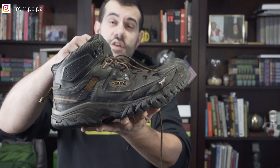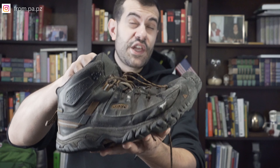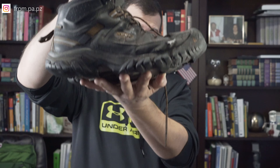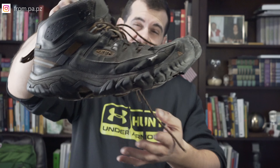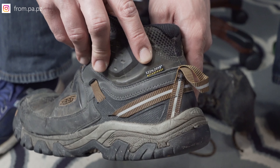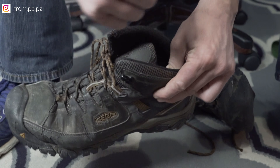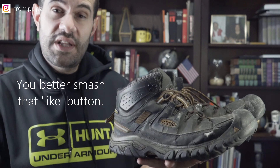These right here are the Keen Targhee 3 waterproof mid boot. They have a lot of features that I think you should consider when buying your next pair of bug out bag boots. They feature a metatomic footbed design in which the insoles are engineered for arc support. The boots also have a breathable waterproof membrane that is patented as Clean Dry, if you can see right there.